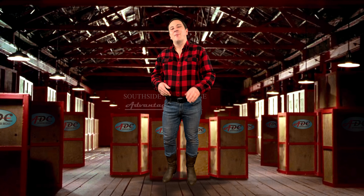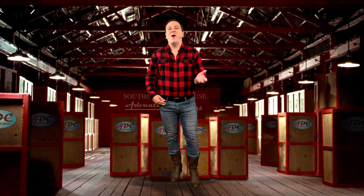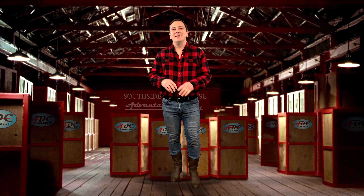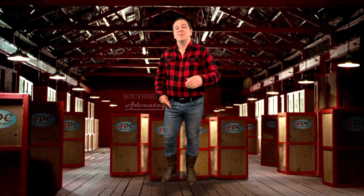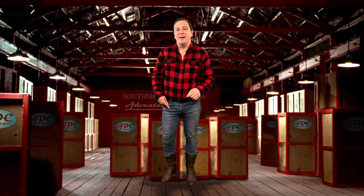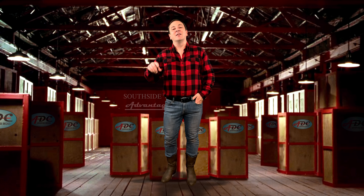For some reason, in 2014, Matchbox decided to discontinue the Real Working Rigs series. Why, I don't know, and asking Google didn't give an answer. But it probably wasn't due to popularity, since Matchbox brought the line back under a revised brand name of Working Rigs in 2019 and expanded the line to include more trucks.